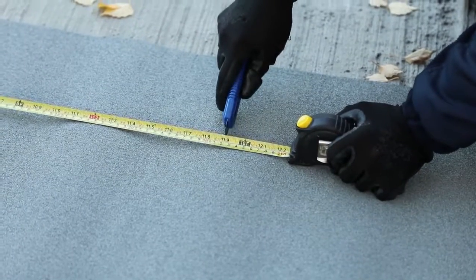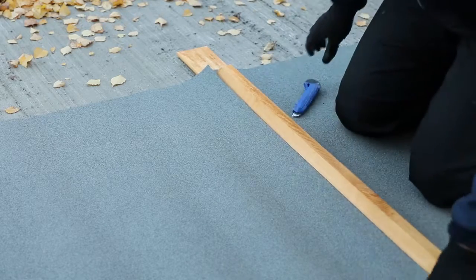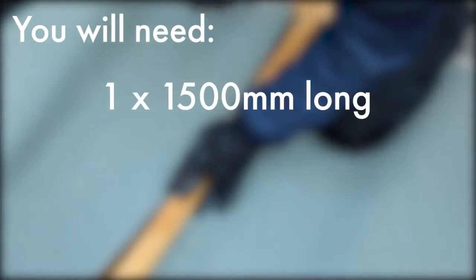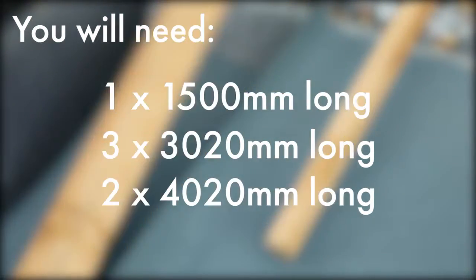To felt your roof, roll out the included felt and measure using a tape measure. Using a cutting tool, cut the felt until you have the required strips and roll them up for ease of movement. For this roof you will need 1 strip 1500mm long, 3 strips 3020mm long, and 2 strips 4020mm long.